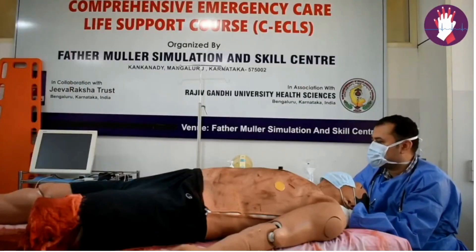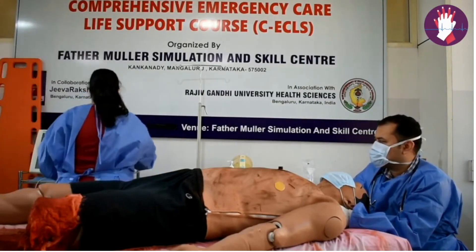Sister Lulu, can you please connect the patient to the monitors? Yes, sir. I'll connect the patient to the monitors.